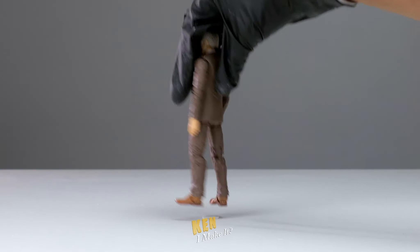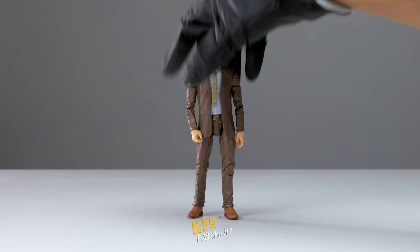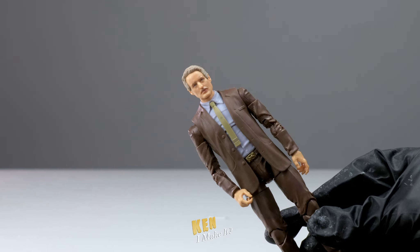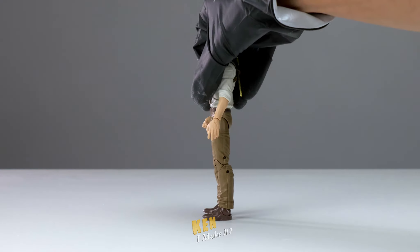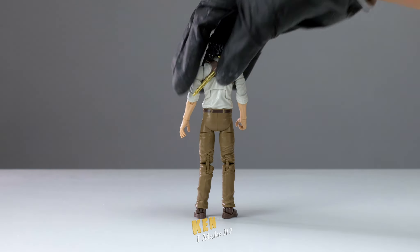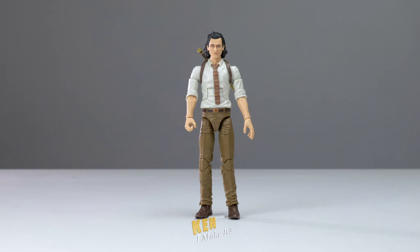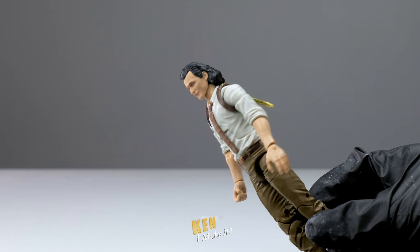I passed on the Mobius figure quite a few times. The head sculpt is pretty good, but it's another figure wearing a suit and the accessories didn't look that interesting. The tesseract Loki figure is even worse — it's essentially the Season 1 Loki without his jacket, and it was also significantly more expensive due to the life-size tesseract prop. So I was never gonna get this one. But clearly I changed my mind.